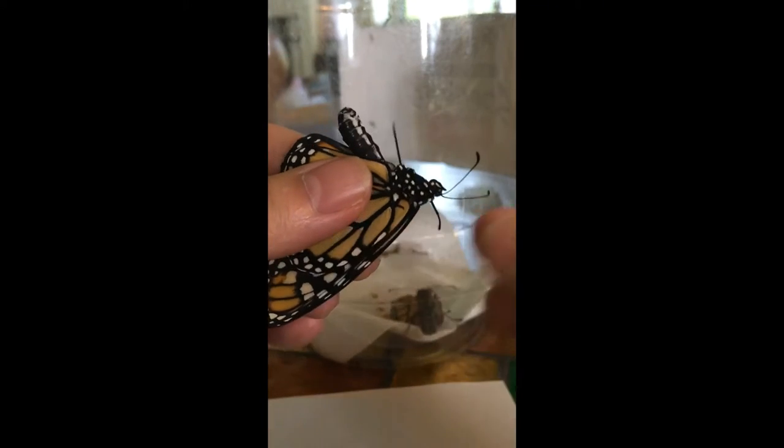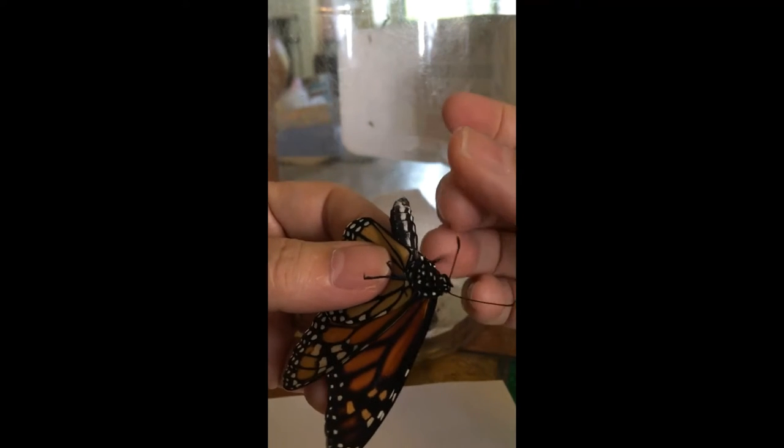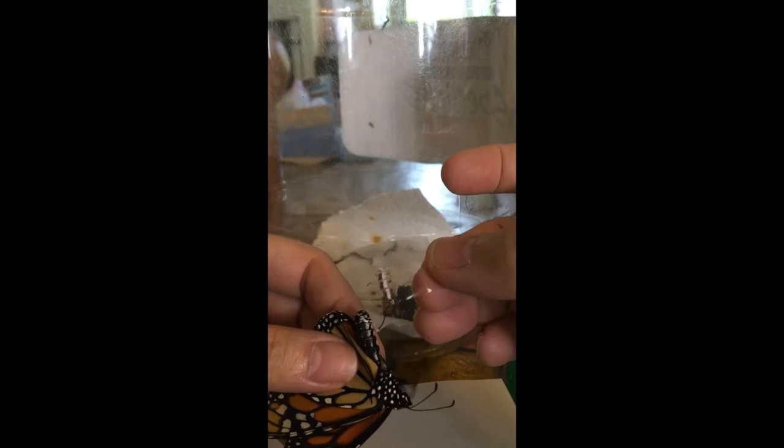So here I've got a little piece of tape. I hold her like this, I press the tape to her abdomen — just very gently. See that print that came off? I put her back in. Her wings are a little soft yet.